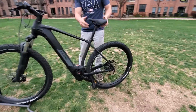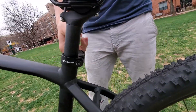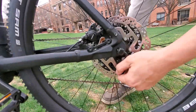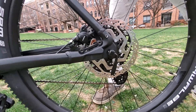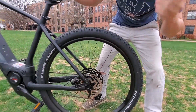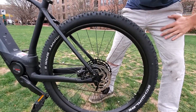It has a quick release seat post for on-the-fly adjustments — that comes in handy. Quick release rear wheel as well, making it easier to do your tire changes or fit it in a car. It does not come with fenders or a kickstand, but those can be added on, as it does have threaded holes for those to bolt onto.